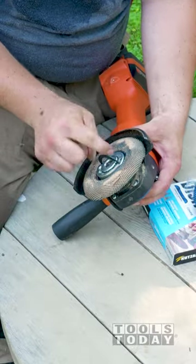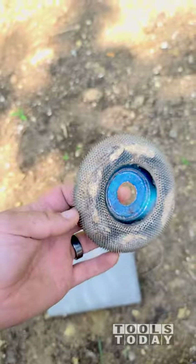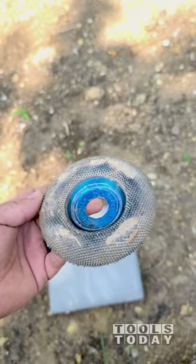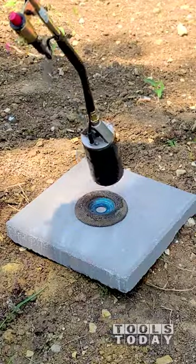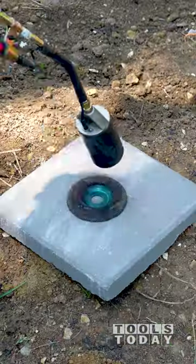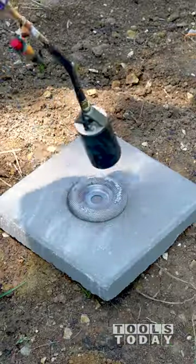Have you ever cleaned anything with fire? It's a lot of fun and it happens to be one of the best ways to clean these cutting and shaping discs. I've used this disc for years and it can be cleaned up most of the time with just a wire brush, but when working with really sappy logs like cedar, it can get loaded up a bit.